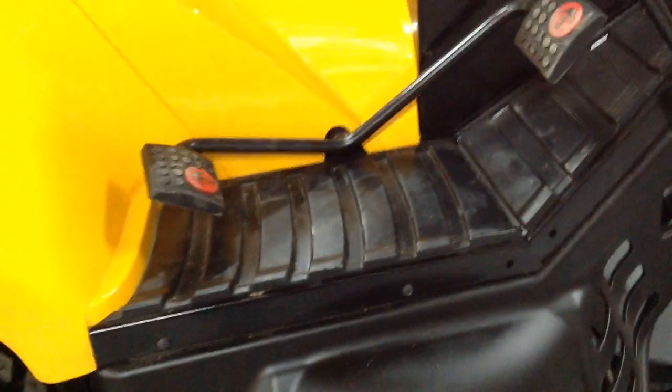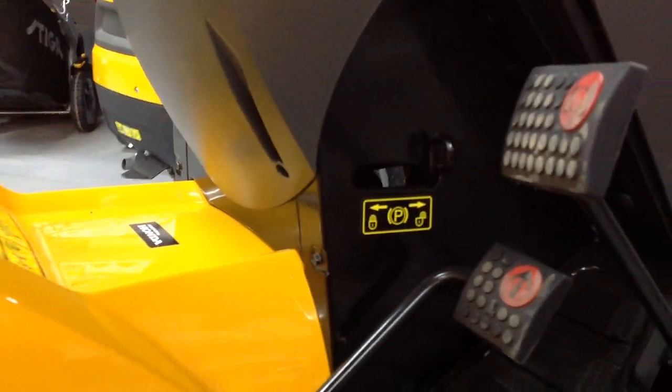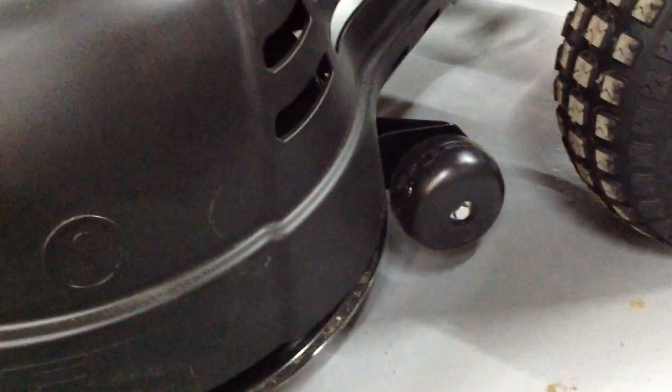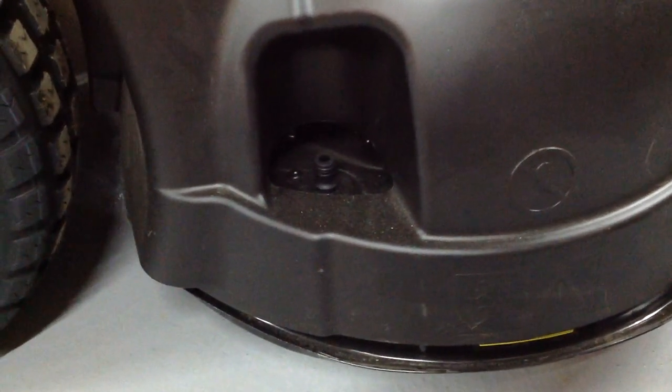Down here is your hydrostatic forward and reverse, your foot brake up there, and your park brake in there. Down on the deck, you've got your anti-scalp wheel at the front on both sides, and your washing point there for your garden hose to clean underneath the cutting deck.